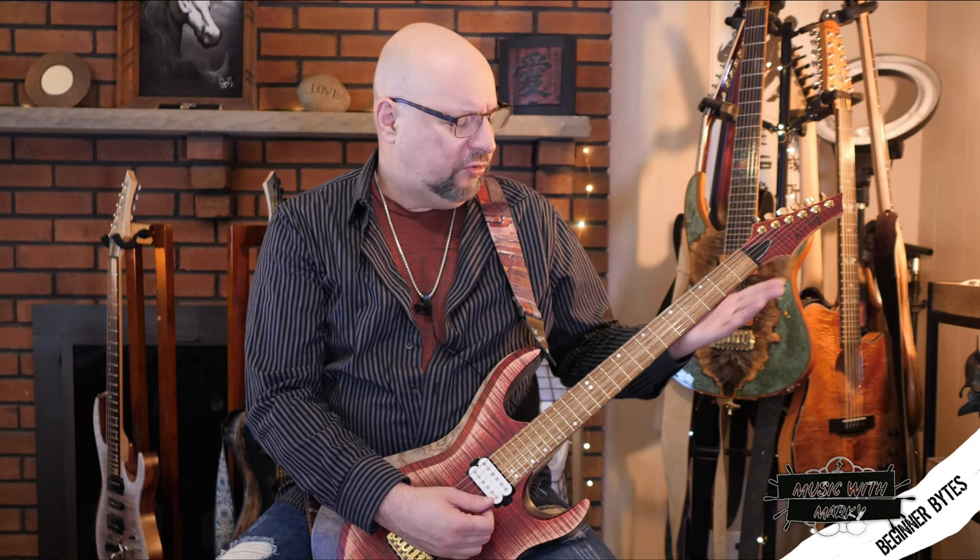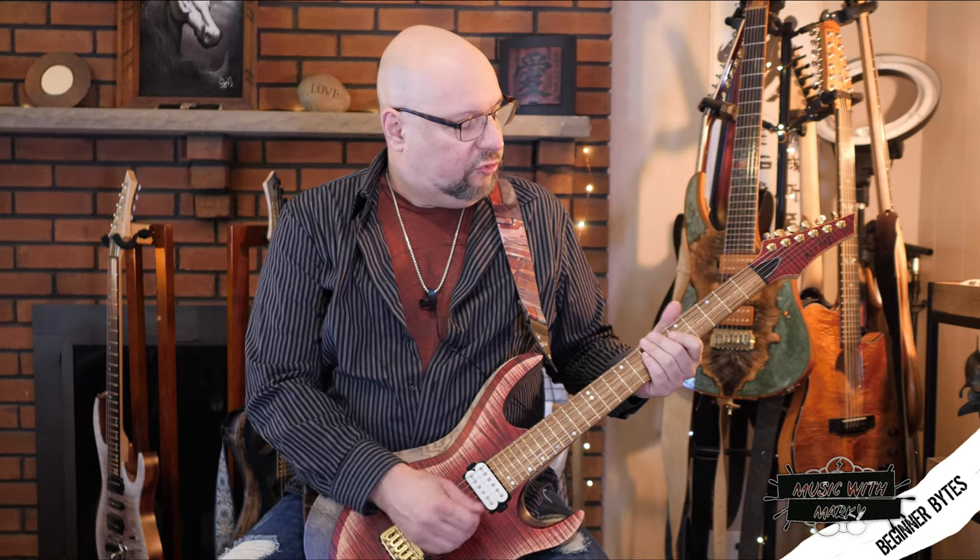The first exercise is a simple hammer-on/pull-off thing to get your fingers used to stretching across the frets. We won't start down at the first fret where it's most difficult — we'll start up on the fifth fret. With your first and second finger, just do simple hammer-ons, about ten of them.